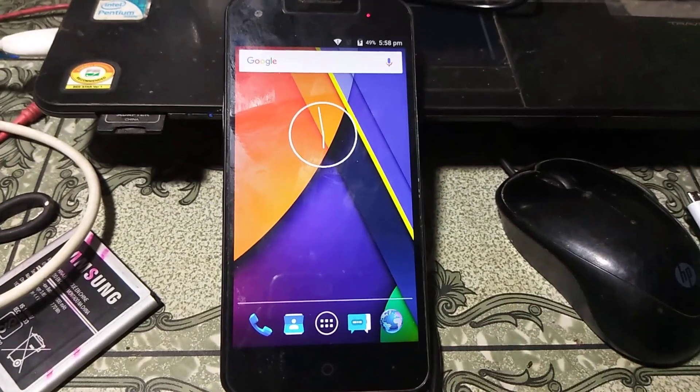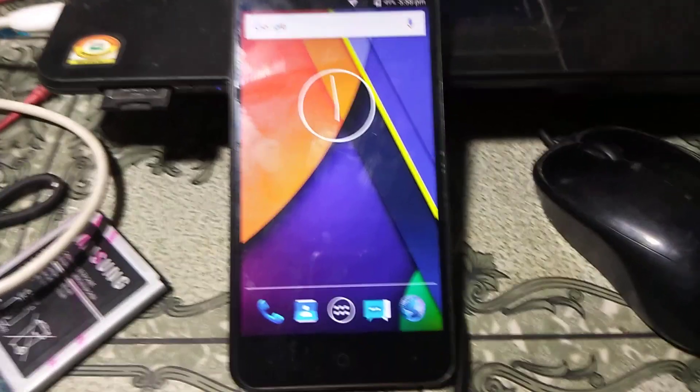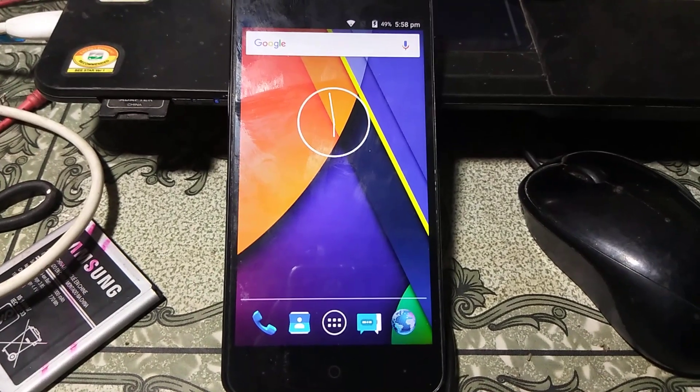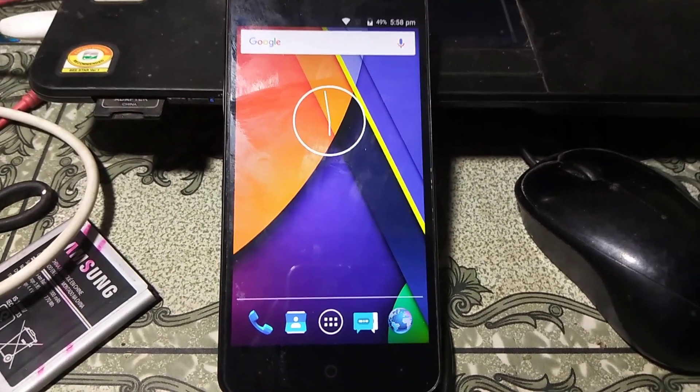As you can see, we have successfully bypassed the Onida i4gn mobile without any computer and without any software box. Thank you for watching my video. I'll catch you in the next one — have a good day, bye bye.